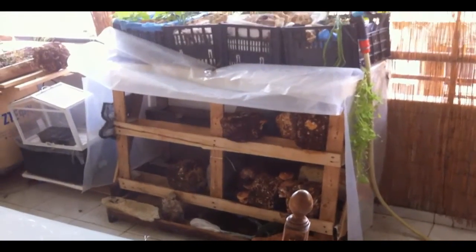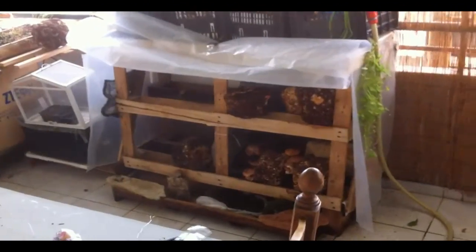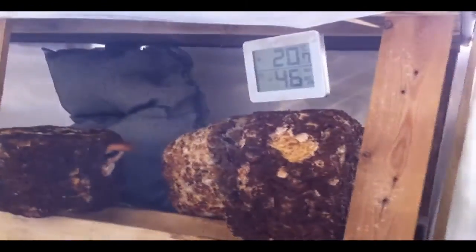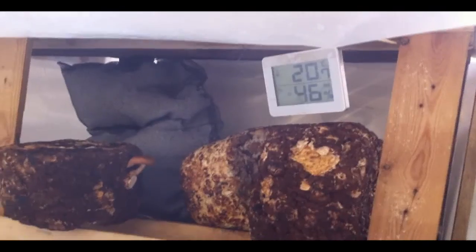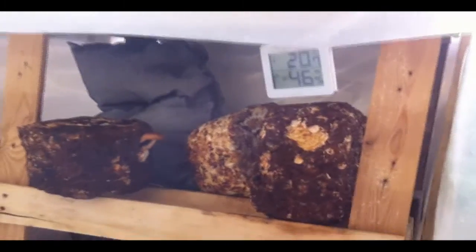Today I want to show you this small greenhouse. We have the plants up there and it's just underneath. It's actually built from pellets with plastic all around, and you can see it's 20 degrees, 46% moisture. We live in Athens in Greece and it's pretty dry weather, Mediterranean — not so easy for mushrooms.